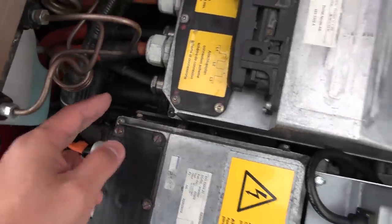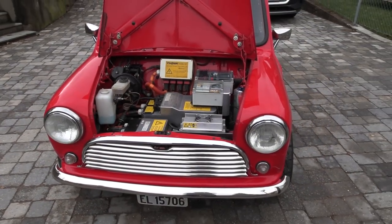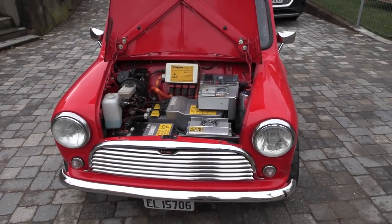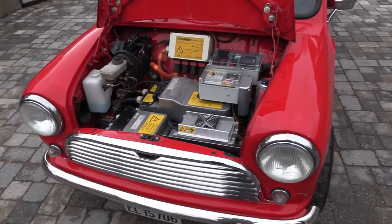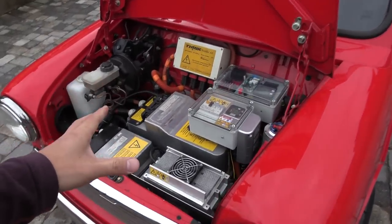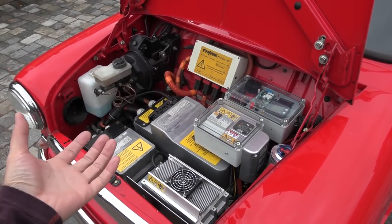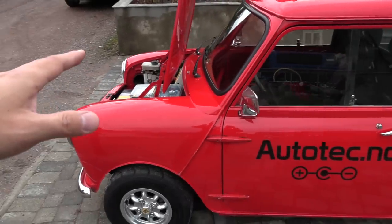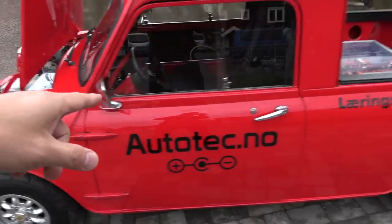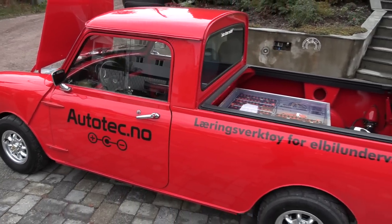A fun fact is that the Mini had a fossil engine, but it was not an aluminium block — it was actually steel and it was freaking heavy. The gearbox in the Mini was mounted to the engine. They took out the engine and gearbox, took out the exhaust and everything associated with the fossil engine, put in the batteries — and still the car weighs only 40 kilograms more.